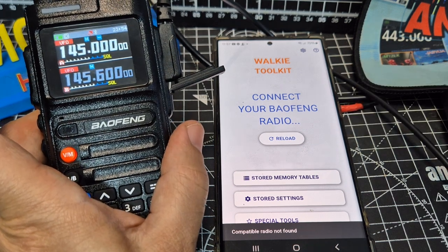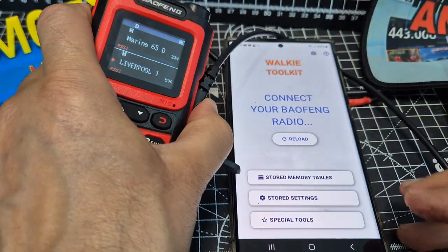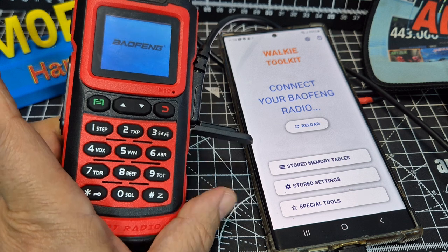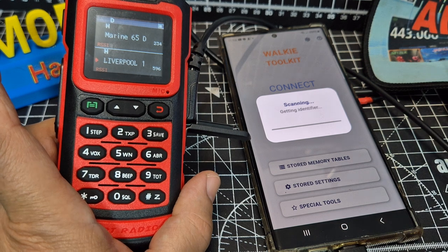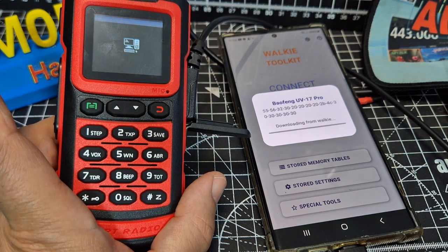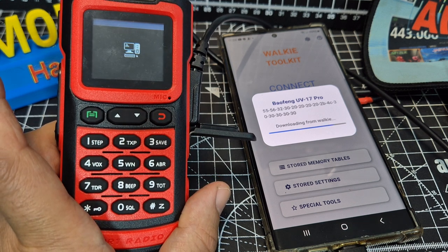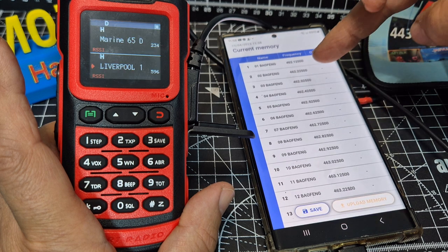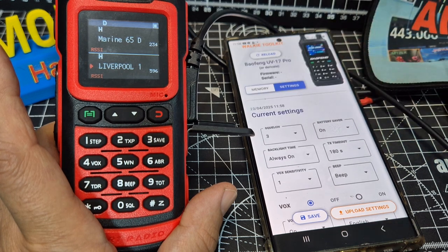Let's try a different one. This one — put the lead in. I haven't actually used this for about a year, and look, it's still got charge. Let's go reload — and it's doing it by the looks of it. That's a colour screen Baofeng 17 Pro. And if you go to the memory channel — I've got a few in there, all like PMR and all kinds of stuff. Settings again — well, that's pretty cool.